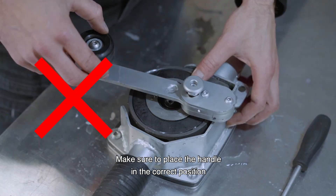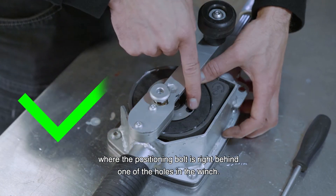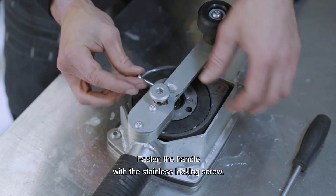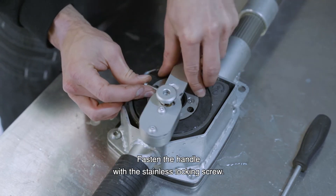Make sure to place the handle in the correct position, where the positioning bolt is right behind one of the holes in the winch. Fasten the handle with the stainless locking screw.